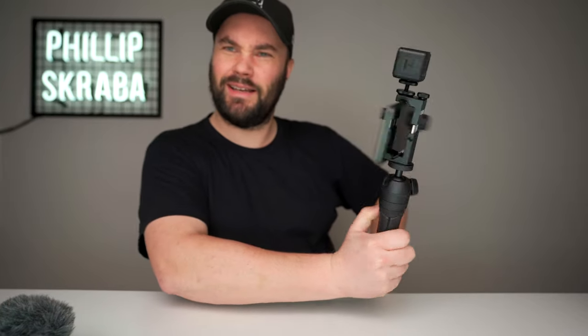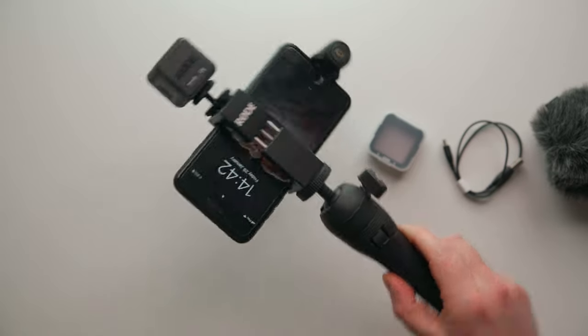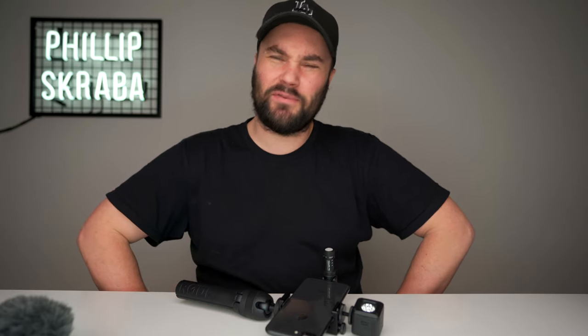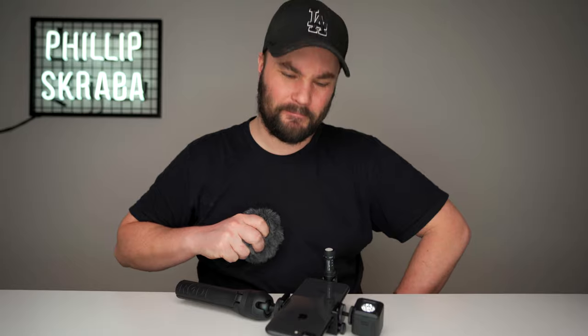There you go — looks pretty nice, feels really good. So now we can go out and vlog, and that's exactly what we're gonna do. I'll take the wind muff in case it's windy outside. We're going to leave the filters and the charging cable because we won't be using those at the moment.